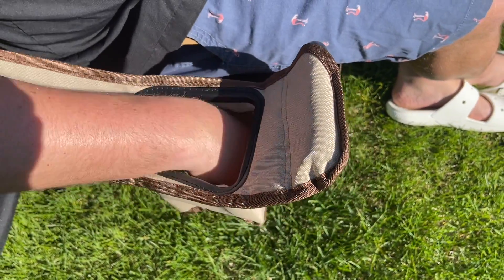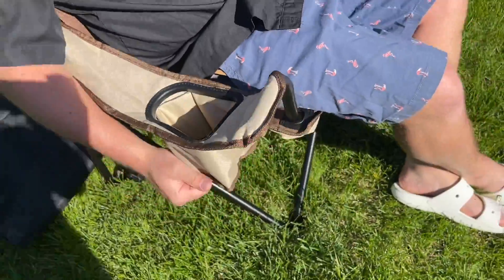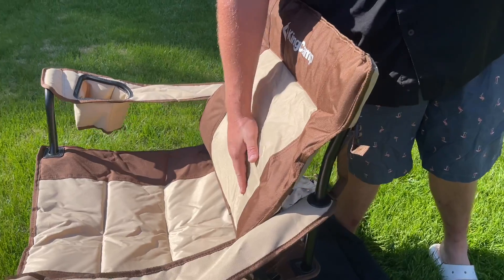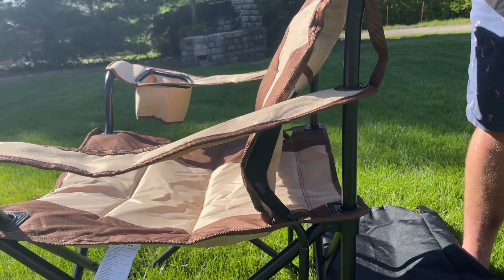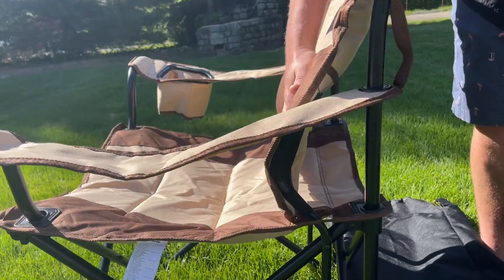This folding camping chair is extremely easy to set up, and when you're finished, it's also very simple to fold up and put in the carrying bag it comes with. You can use this when you're camping, hiking, for a picnic, or anywhere that you need a seat.